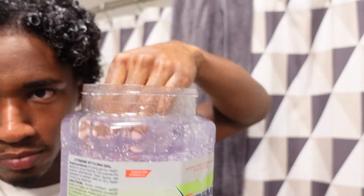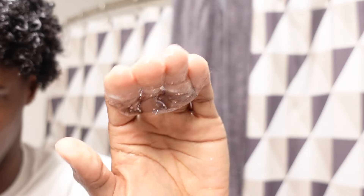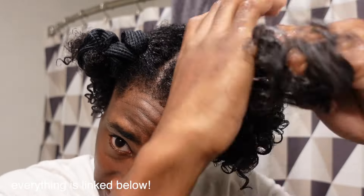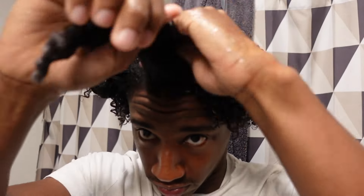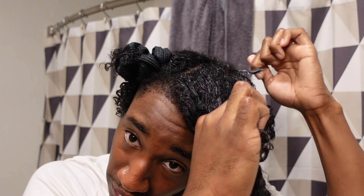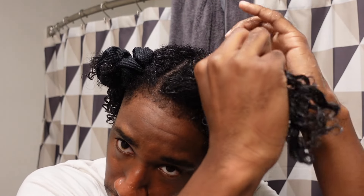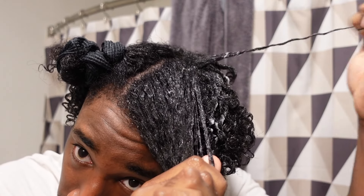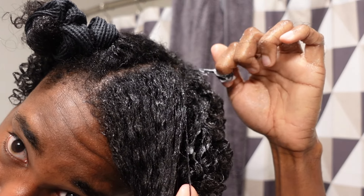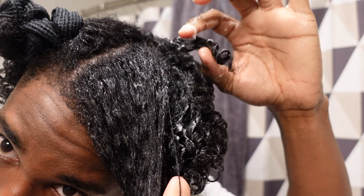I'm taking the Wetline Extreme Gel — this big jar from Amazon, so convenient because you never run out. I work the gel through my hair in sections and I like to use a lot of gel because I want my hair to last the whole week. Then I do finger coils — I wrap my finger around a little bit and pull the curl. You can see how I'm creating a curl, not a super tight spirally coil. That's the look I like best because over the days it looks like curls, not twists.